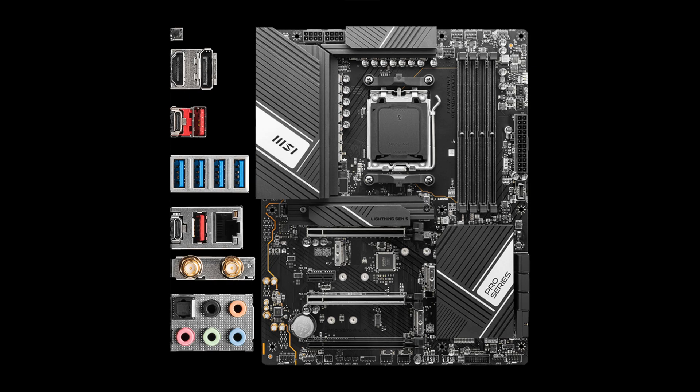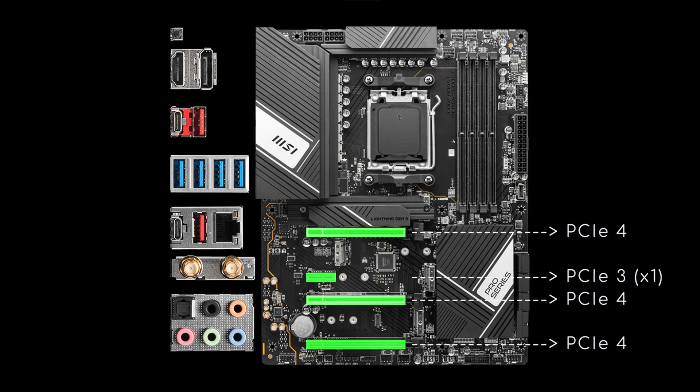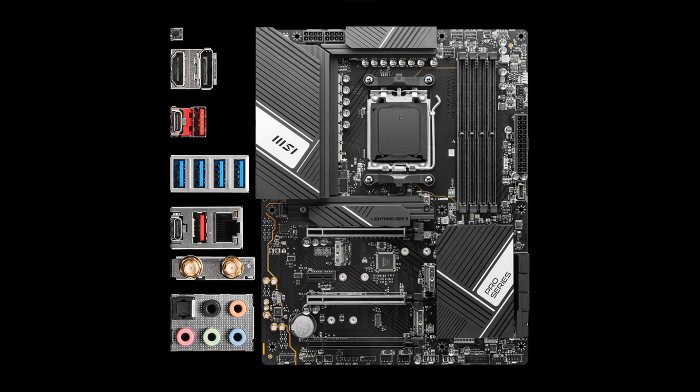Moving on to the expansion slots, there are 1 PCIe 3x1 and 3 PCIe 4 slots of the same size, wired to 16, 4, and 2 lanes respectively. Furthermore, the 2nd and 4th slots are not reinforced, just like the 4 DDR5 ones.